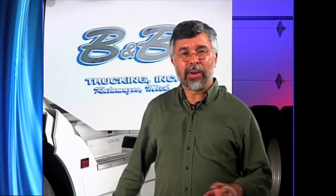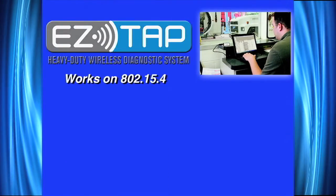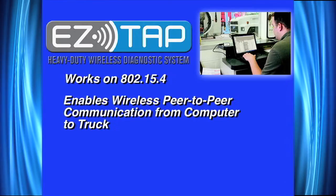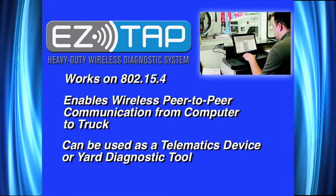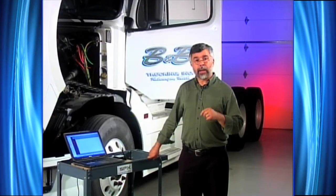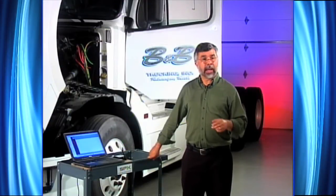Now that we've shut our truck off and completed our testing with Cummins software, let's talk about what EasyTap is once again. EasyTap is a wireless heavy-duty scan tool — 802.15.4 — a very powerful narrow bandwidth wireless component that allows peer-to-peer communication from a laptop or computer to your truck. I can use it as a telematics device to look for fault codes as the truck pulls into a yard, look at mileage going in and out, fuel mileage, length of time it's been out, and then use it as a yard diagnostic tool. I can determine exactly which truck has what fault code and which truck I want to bring in at what time.